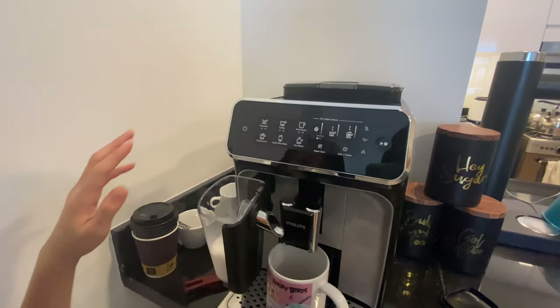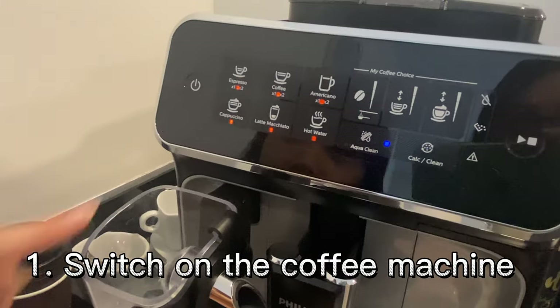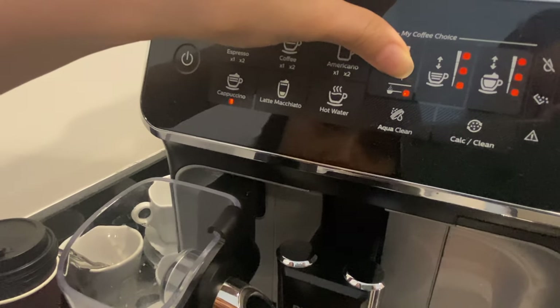Okay, you want to show us? Switch it on first. Press cappuccino, and then you press this. Press this for a long time.